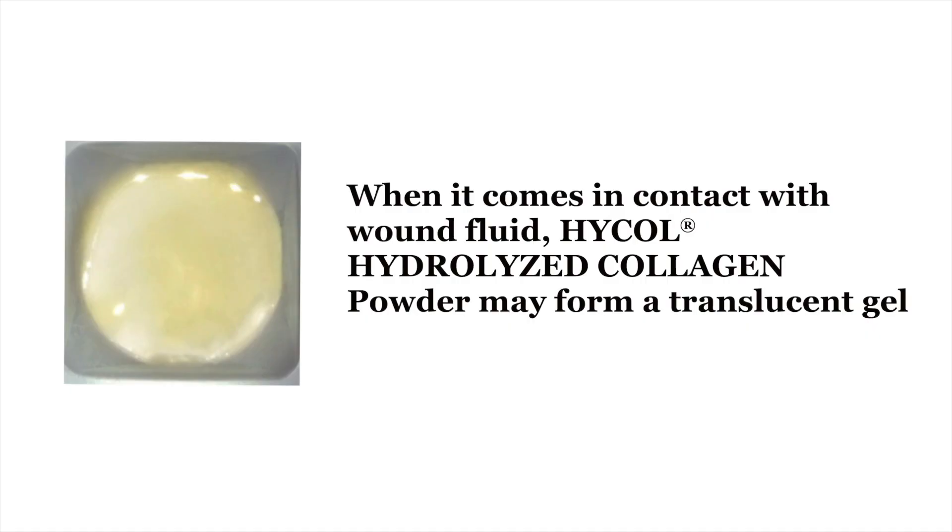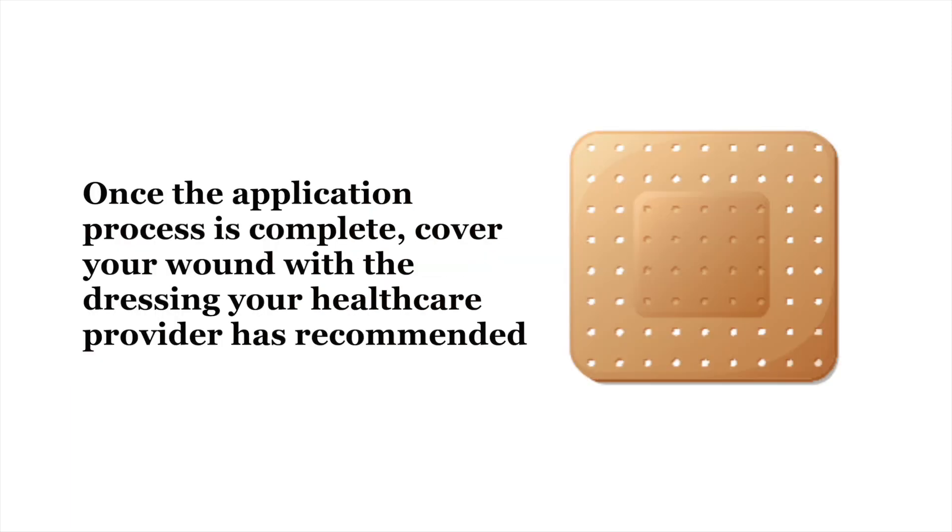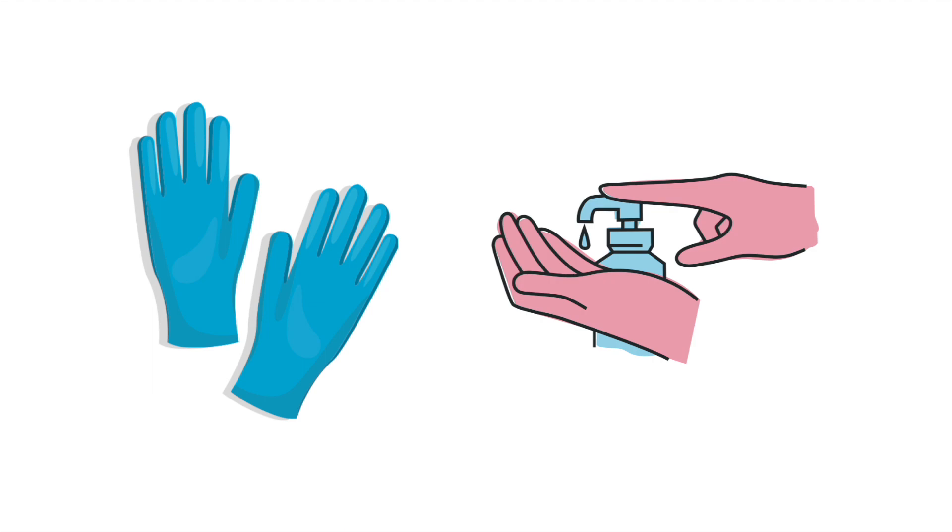Note that when it comes in contact with wound fluid, Hi-Col hydrolyzed collagen may form a translucent gel. Once the application process is complete, cover your wound with the dressing that your health care provider has recommended. Discard your gloves in the waste bag and re-sanitize your hands.